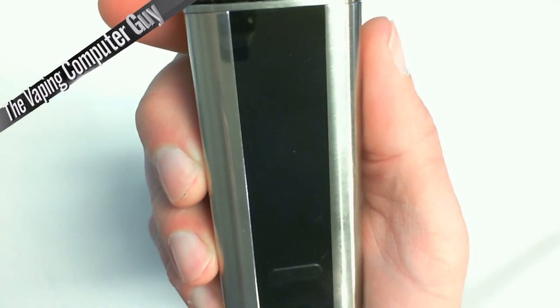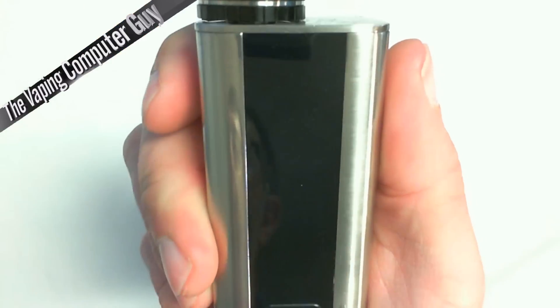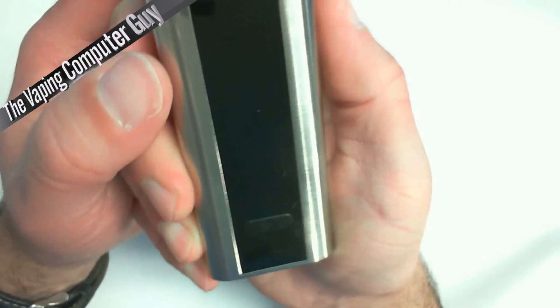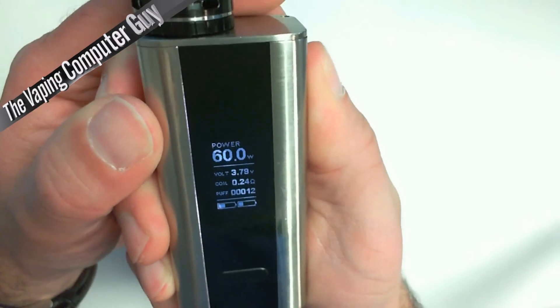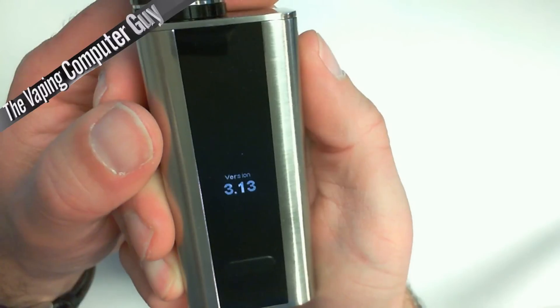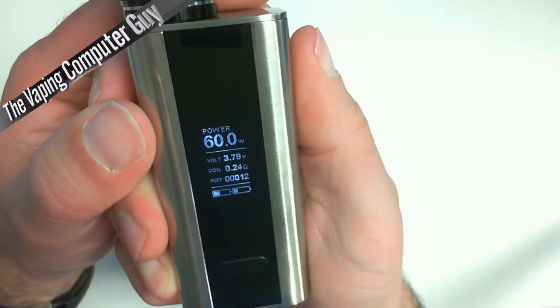Turn it off with five clicks. With most Joyetech products, you can keep pressing when it's off and you'll get to the version screen. And there you go — version 3.13. You'll know you're updated to the latest version. Press it again and you're on.